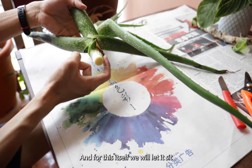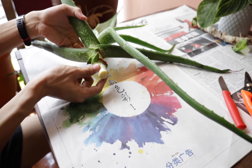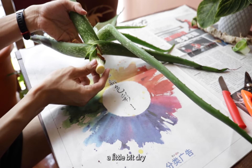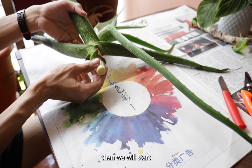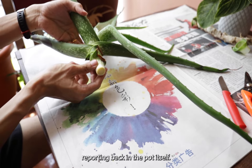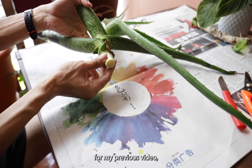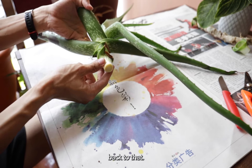For this part itself, we will let it sit. After it is a little bit dry and it's more water resistant, then we will start repotting it back in the pot itself. Just like what I did for my previous video, if you would like to reference back to that.